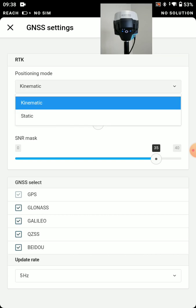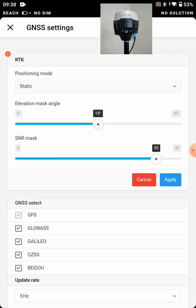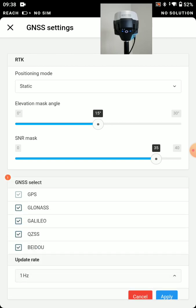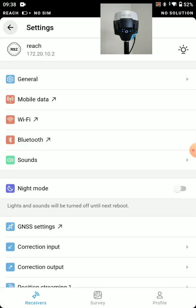For a base station, our positioning mode — we're going to set this up as a static receiver. We'll leave the defaults there and press apply. For the update rate for our base, we'll use one hertz. Press apply there. And now we'll press the X button — that's all we wanted to do in GNSS settings.